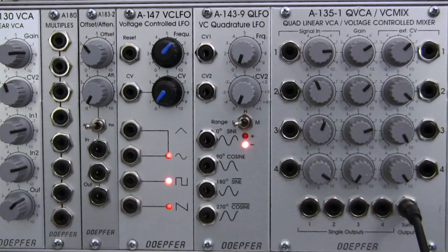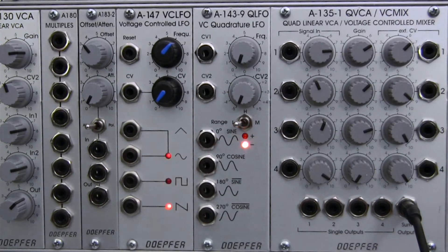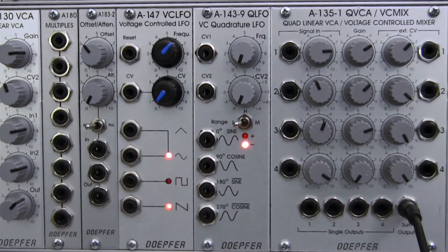Welcome back to another episode of Raoul's World of Sense. I am Raoul. This time around, we're going to be looking at the Doepfer A135 Quad Linear VCA and Voltage Controlled Mixer. We're going to be talking basics. I kind of introduced this module in the last series, the A143-9 Quadrature LFO series, but didn't really get to talk too much about it. So let's talk about what this module actually does.